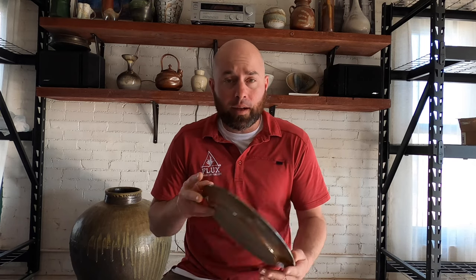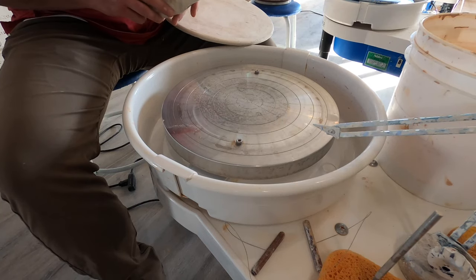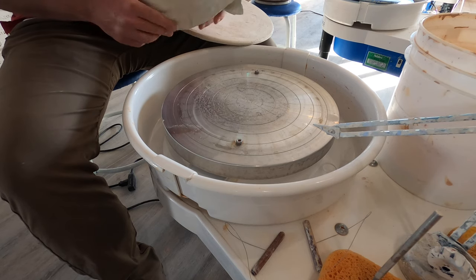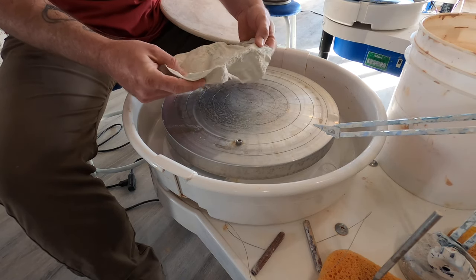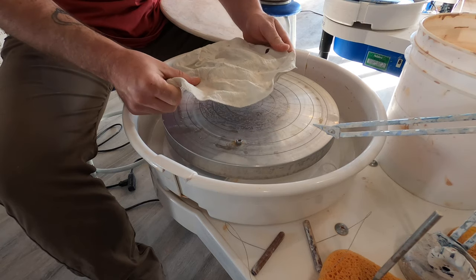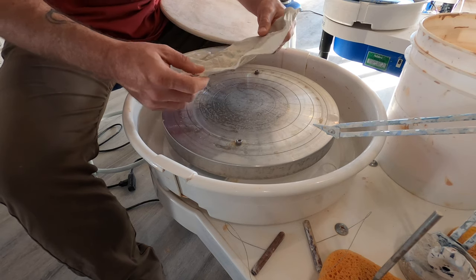I use three pounds for these plates. Let's talk about plaster bats for a minute and how I throw on these bats. This is a bat mate — I think that's what they're called — by Xiem brand. It's kind of stiff so I just put this in water. Sorry if I butchered that name — Xiem Tools.